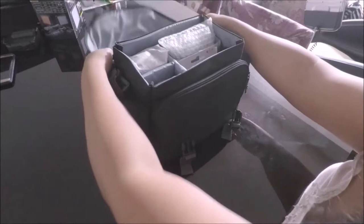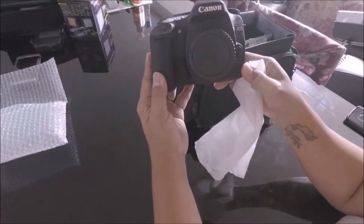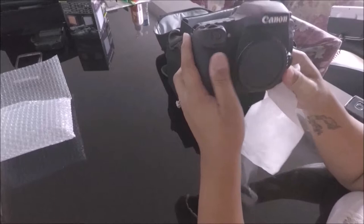In this box it comes with the camera — the Canon EOS 80D. As you can see, it's fairly new. I'm not really sure exactly when it came out, maybe late last year.